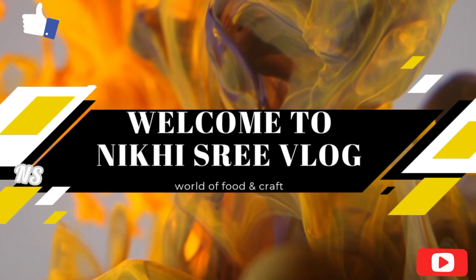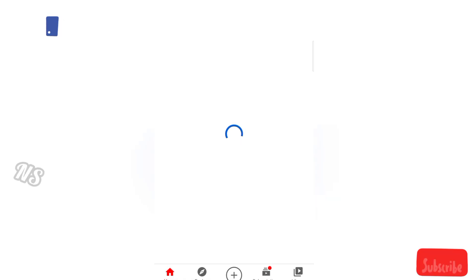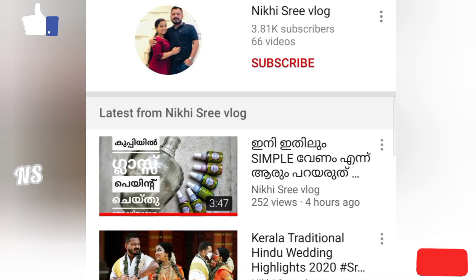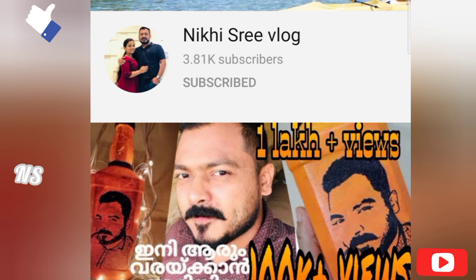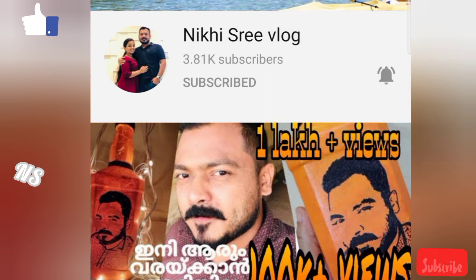Hello friends, welcome back to Nigisree Vlog. If you want to subscribe to my channel, type the link to our channel. You can subscribe using the red button, and you can click the bell button. You can also click all to get all notifications on your phone. Now, let's go to the video.